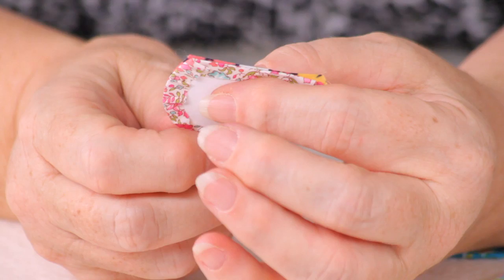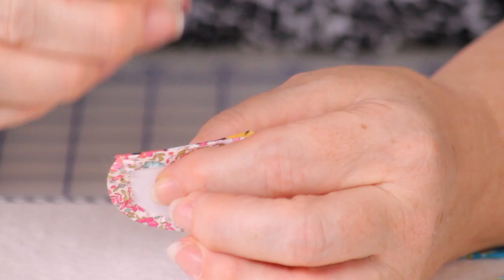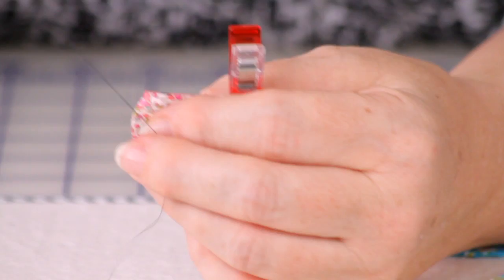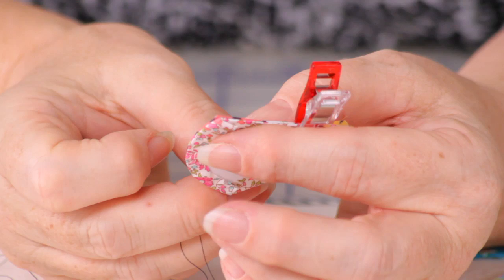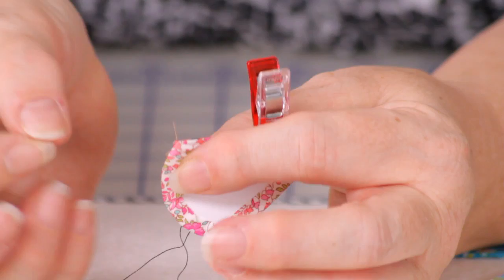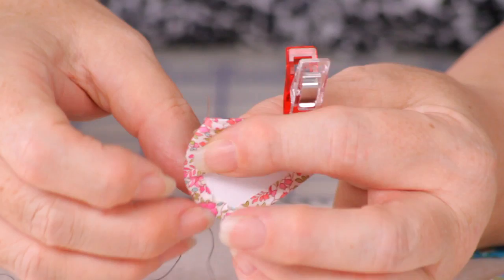Once you have all your pieces prepared and you start stitching them together — they're quite thick with two layers of paper or cardboard — so I use the Clover binding clips to hold my pieces in place. Today I'm using a black Aurifil 50-weight thread so you can see clearly, but you would use a thread color that matches most of your pieces because your little whip stitches are going to be visible on the front.